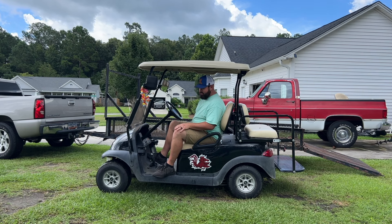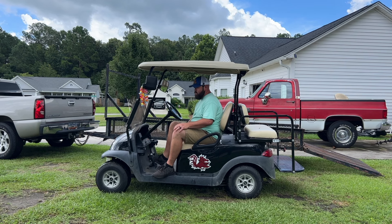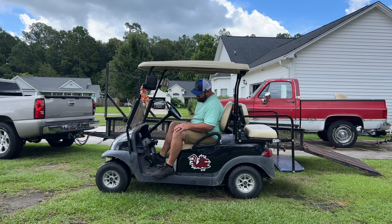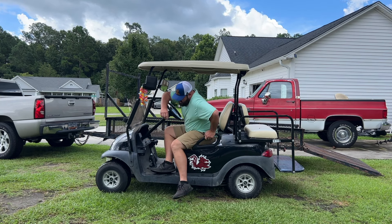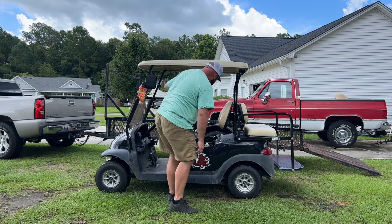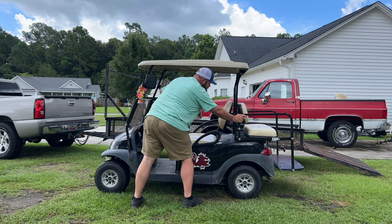Look — it won't go now. It won't go in forward either. That's got to be an M-Core issue. Let's put it back into tow mode and get it into the shop.